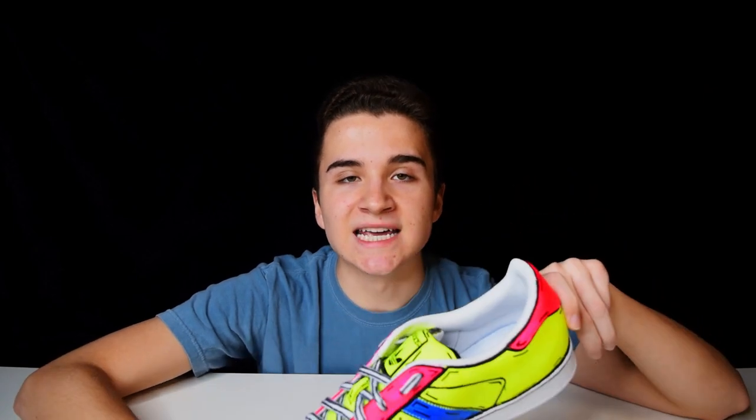Thank you so much for watching and I will see you guys next week. So here they are — the neon cartoon Adidas Superstars.